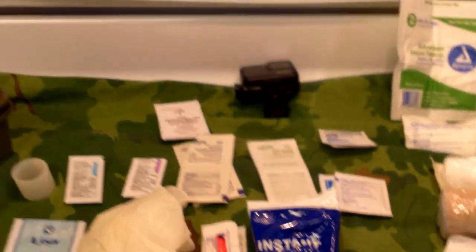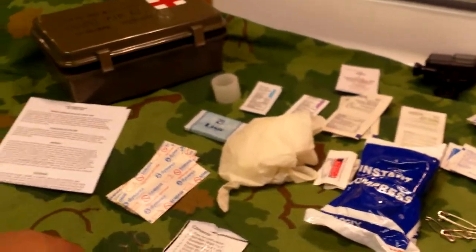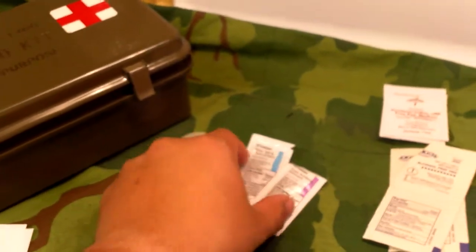Elite First Aid still makes these; I think this one was around $20–25. I really like this kit — it gives a nice variety of items. Definitely throw out the latex gloves since you don't know if someone you're treating has a latex allergy. Also throw out the expired pain relievers.